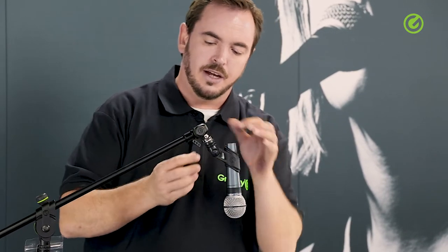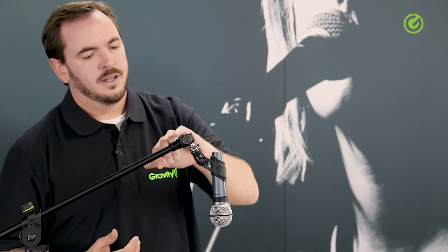We also have a nice grippy aluminium locking screw here to keep everything in place. The whole construction itself is a combination of aluminium with a steel ball in the middle.